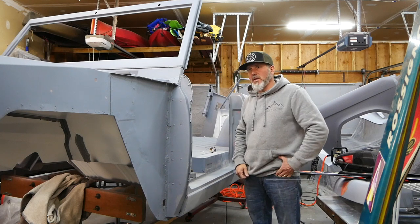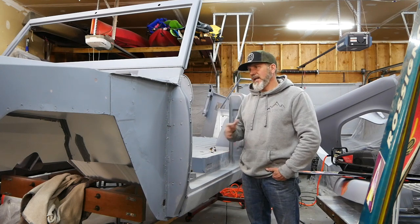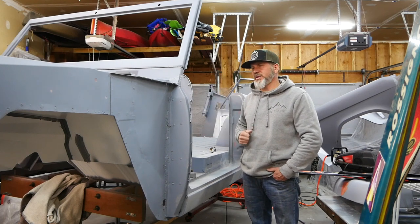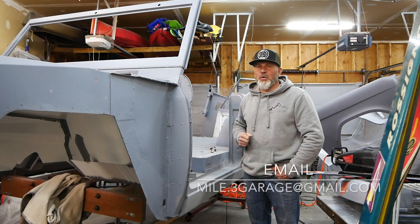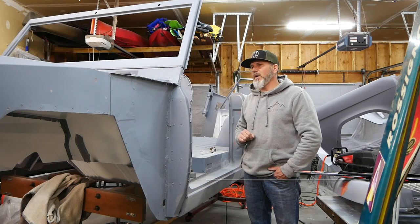I've got a 2004 Ford F-150 that has no lift — completely stock. I like to go across the street to the mountains here and go wheeling every once in a while. I tore the running boards off of the truck on that wheeling trip and did some other damage to it. It's just not where I want it to be.